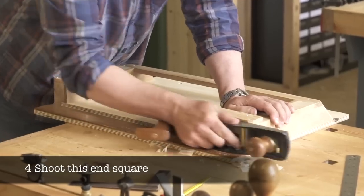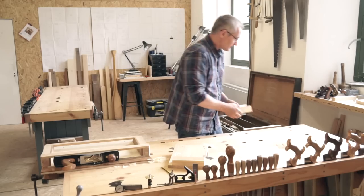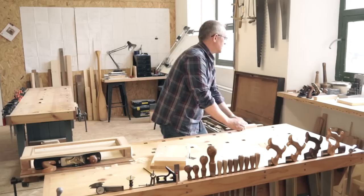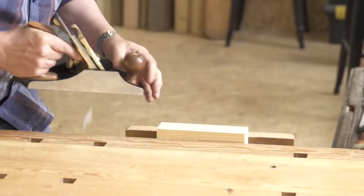Then it's back to the shooting board to plane that end square. Always check your work as you go. The next step is to clean up the faces and edges of your stop using a smoothing plane.